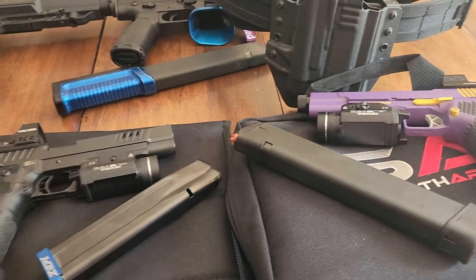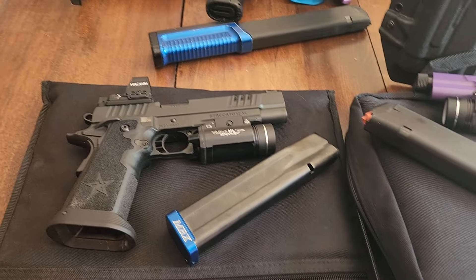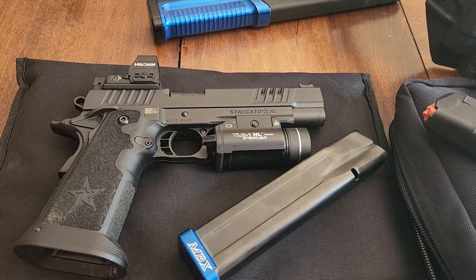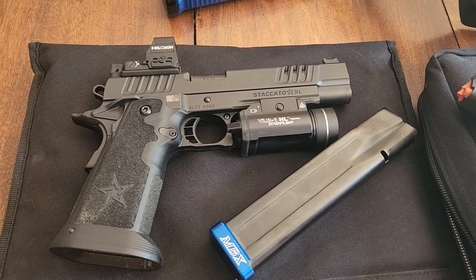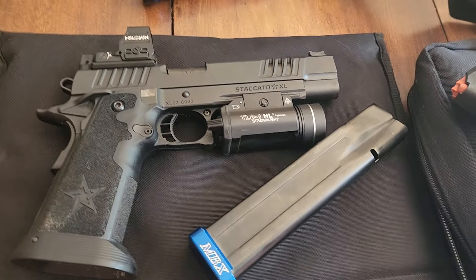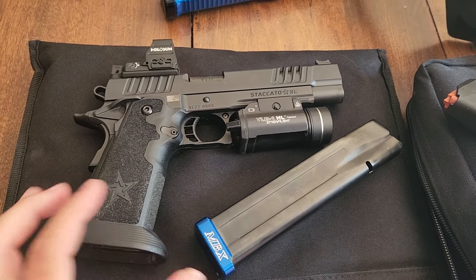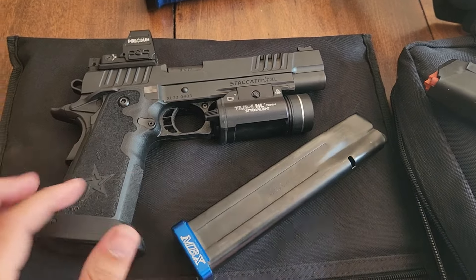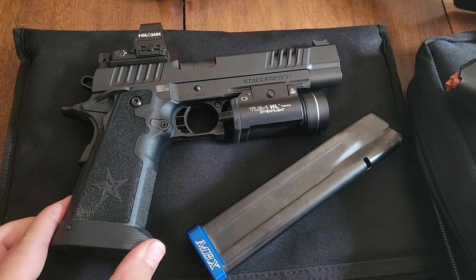That kind of brings me to the point of why I bought the Platypus — it's primarily for 2Gun. I use my Staccato XL in 2Gun. When I'm shooting my AR, if I have a rifle set up on my belt, it's not really a big deal if I use my MBX mags, because they're completely different magazines.